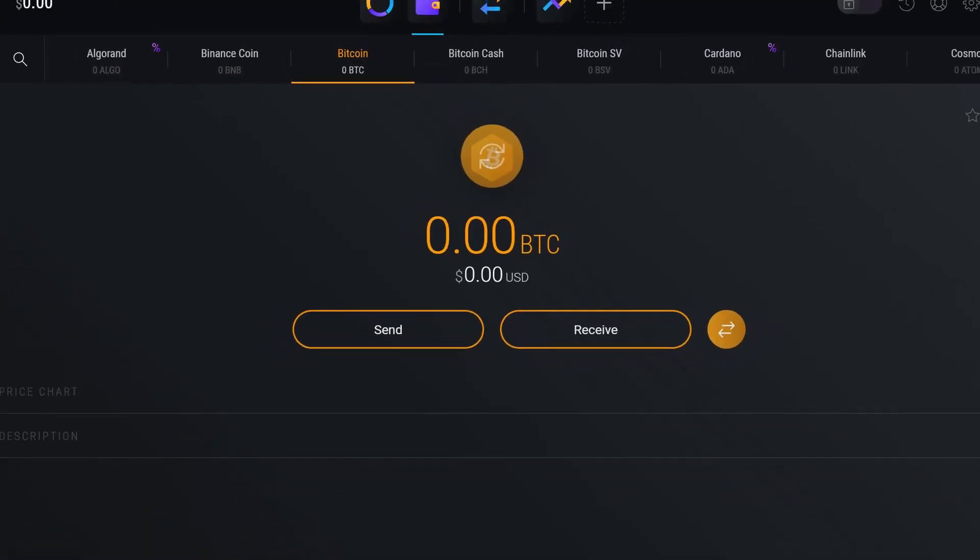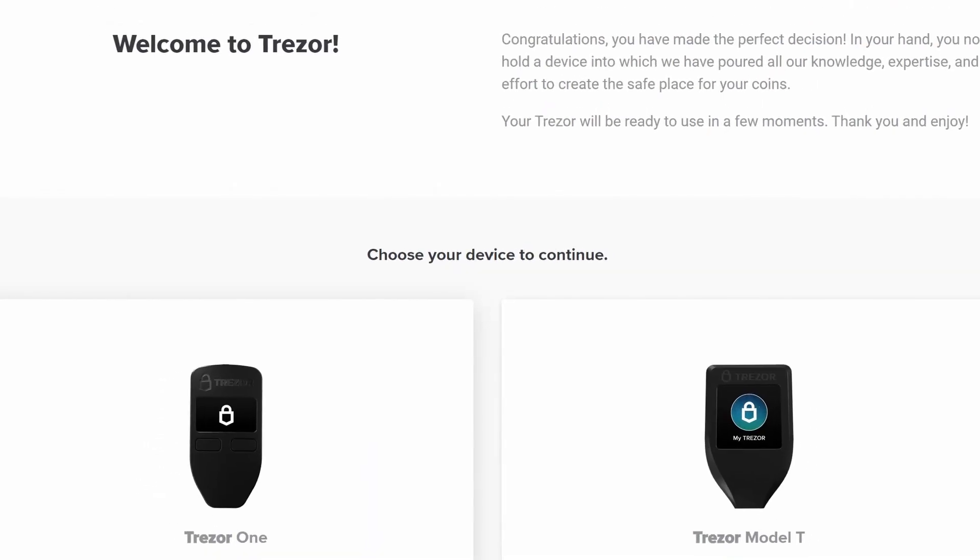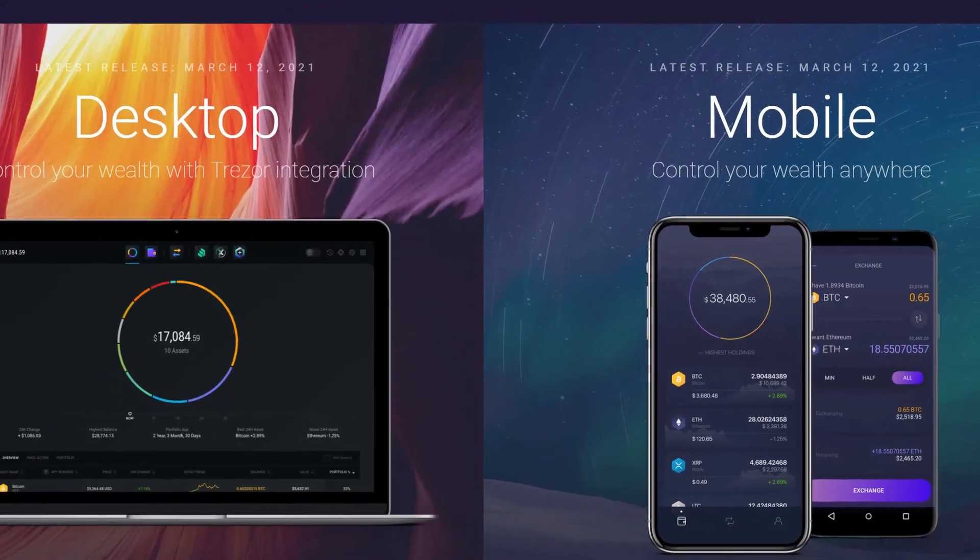If you want to know how to transfer your crypto from an exchange or other wallet into one of these wallets, how to set up these wallets to begin with, or how to sync up Exodus's desktop app with your phone, you can check out my other videos. But for now we're just going to focus on syncing up these two wallets — let's do it!